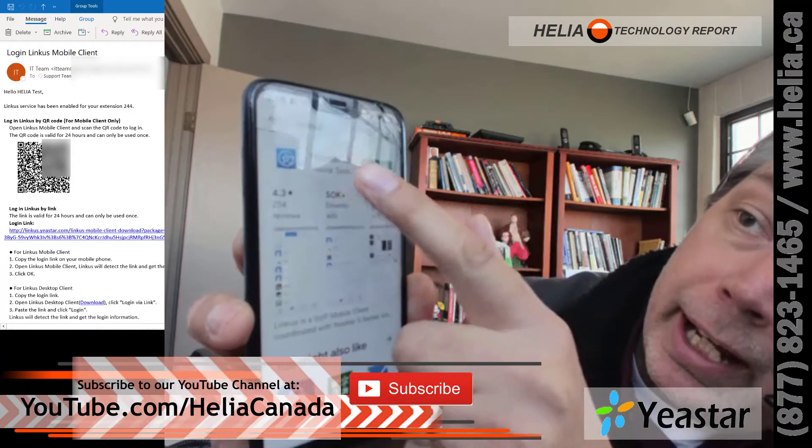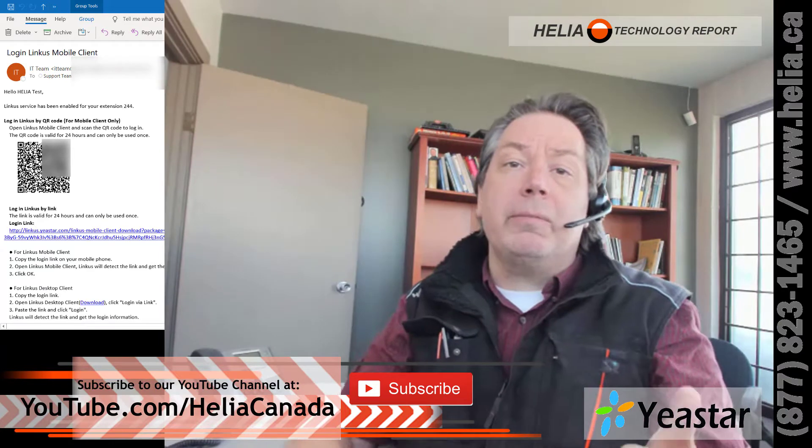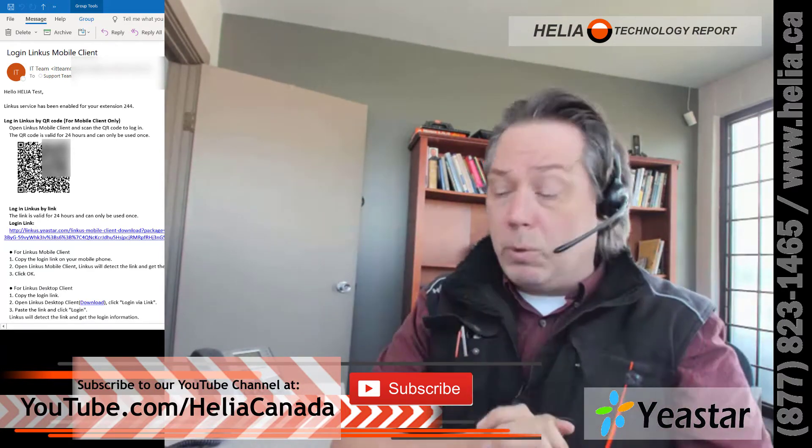It's a five-petaled flower, and Yeastar, and we're going to click on Install. Now, on the iPhone it's going to be very similar — you go into the iPhone App Store and you search for Linkus, and then you simply install it.